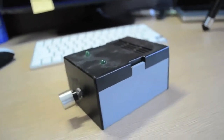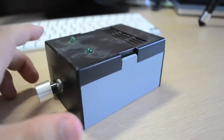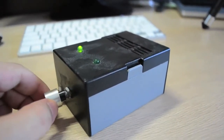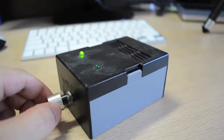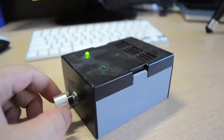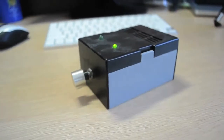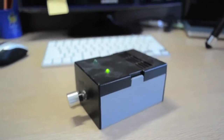Here, I put it in the box. Let's turn it on here. It's kinda crappy, I know, but it works. Pretty cool, huh?